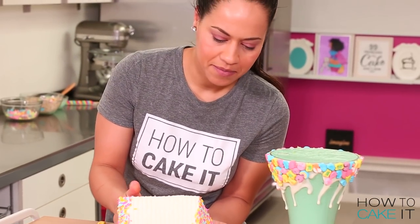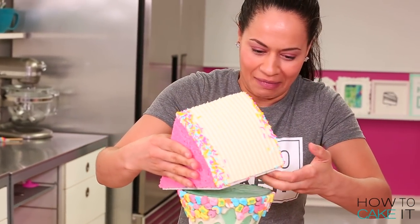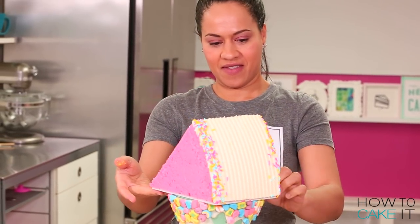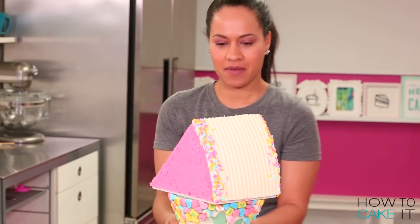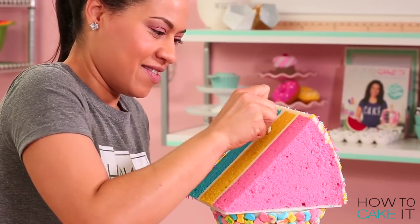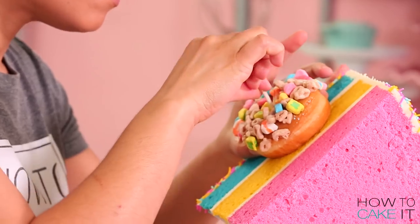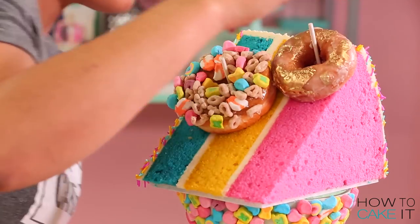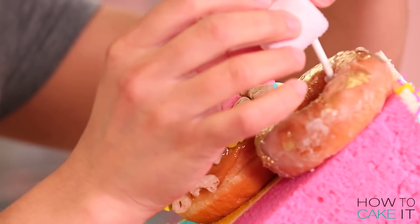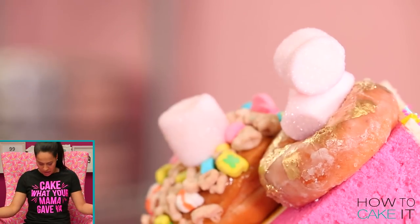Now it's time to make it a freak shake. The first thing I add is my giant slice of cake — I carefully place it on top, balancing it on the vase. To make sure it stays there, I insert a sharpened dowel down through the center, leaving a little bit exposed, which is perfect for holding my donut. It's a donut on top of a cake on top of a milkshake — it's a freak shake. Just have fun decorating the freak shake that you would want.